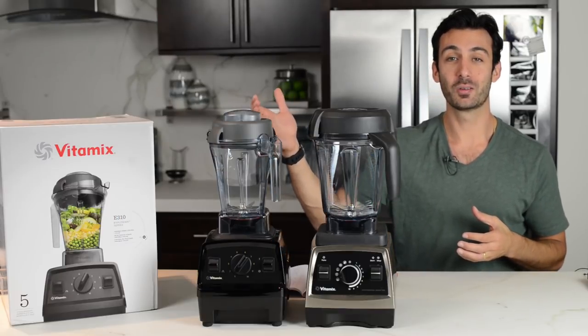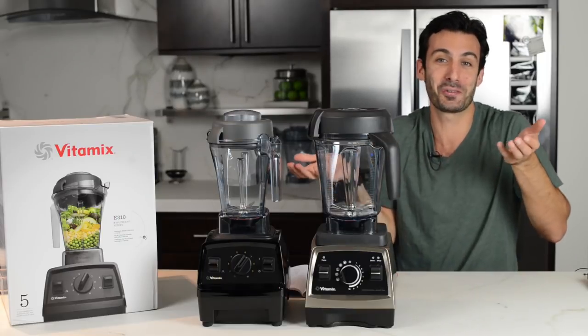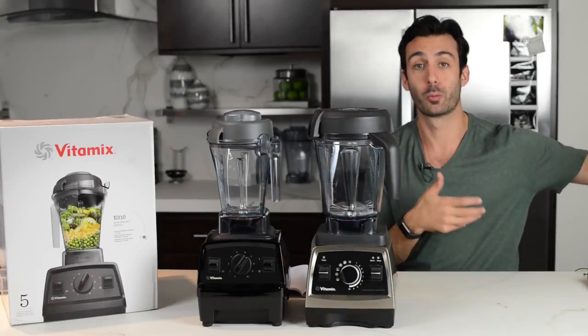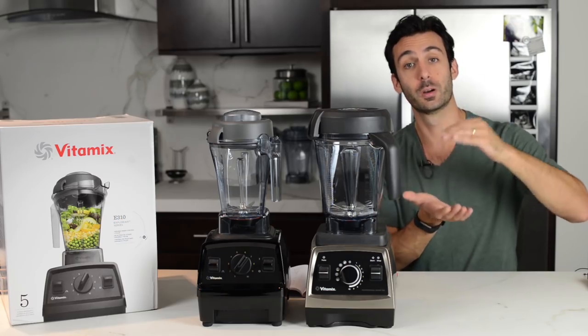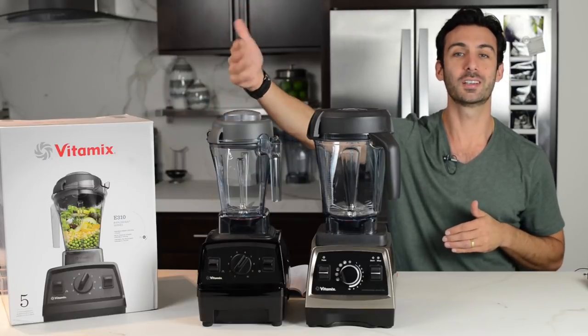We hear from a lot of elderly folks asking what machine should I get, or what machine should I get for my mom or dad? And we've had to say get an S series because those are the ones with the smaller minimum batch size — they came with a really small container. This is now going to be our answer: get the Explorian E310.